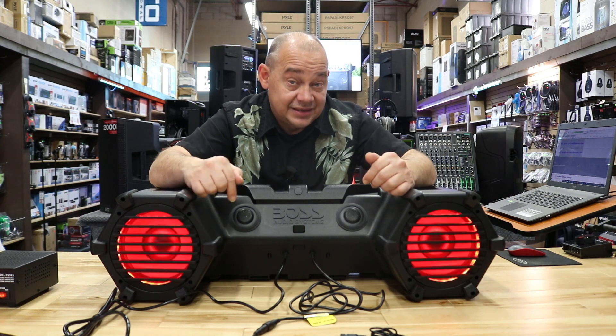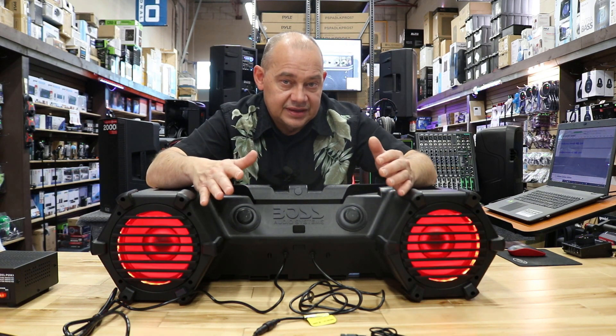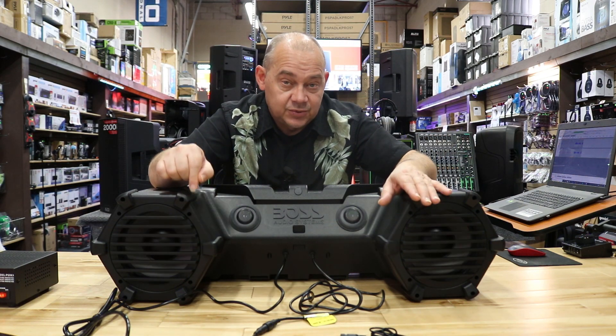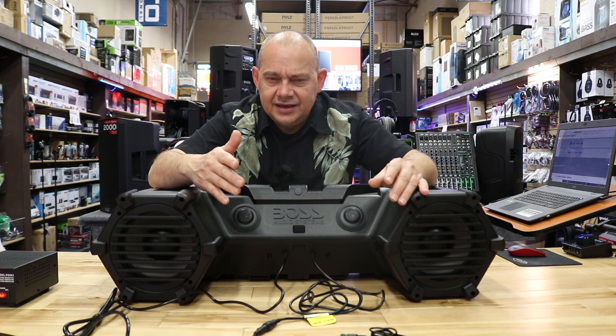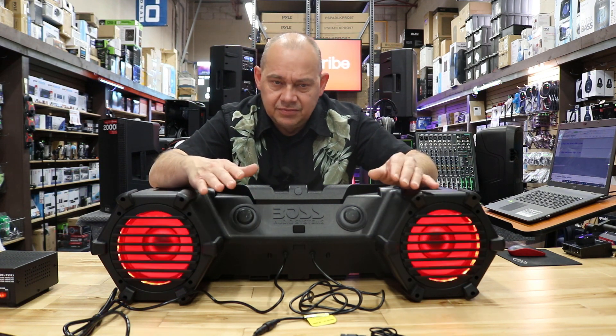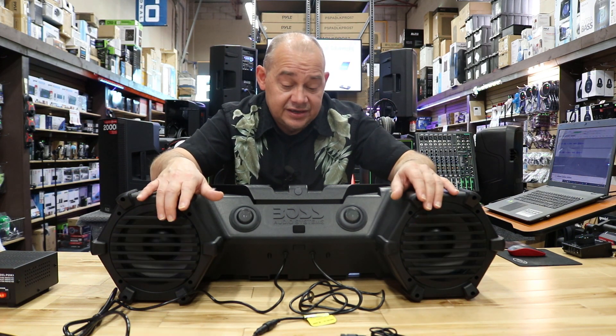Out of all the models, this one peaks out at probably the loudest. The other model that comes pretty much lined up power-wise to this one would be the ATV 85B, which doesn't have lights on it, is more reasonably priced, but does have the same power output as what you're seeing here.